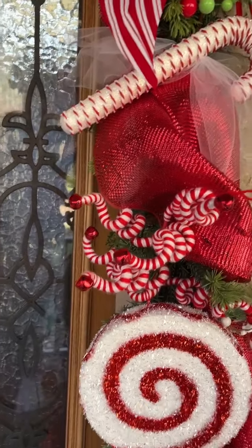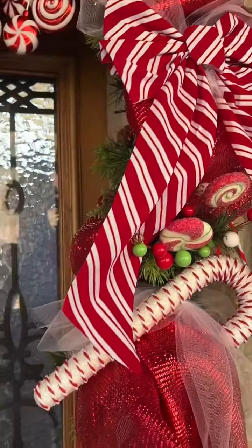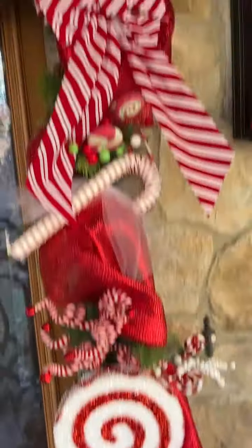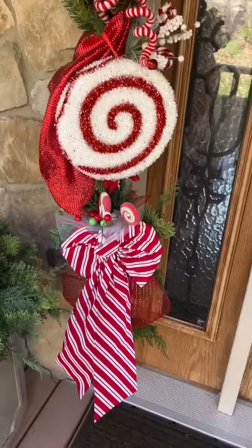What else I have on here — the bows are from Walmart. I think they're $2.98. I used six of those.